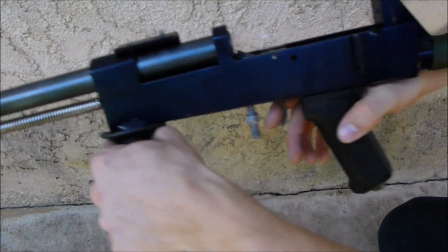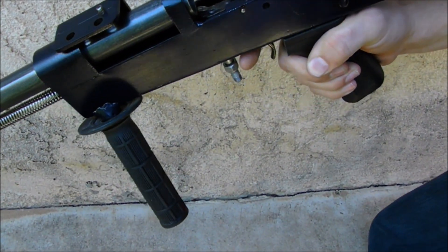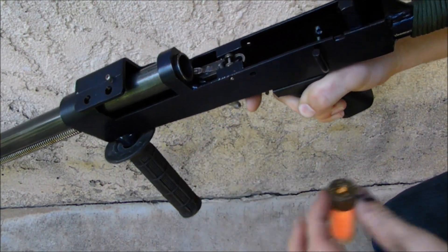What you see here — you open the shotgun like this, just pull the barrel forward completely, and then you would load a shell into the breech.